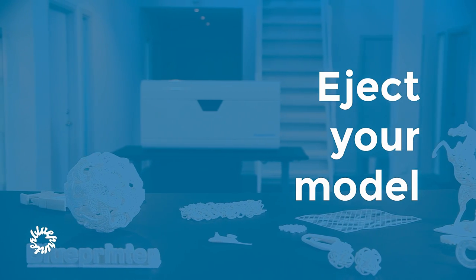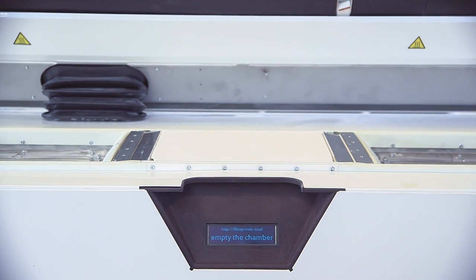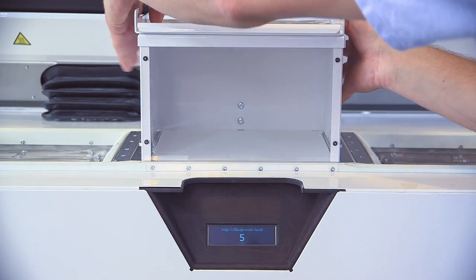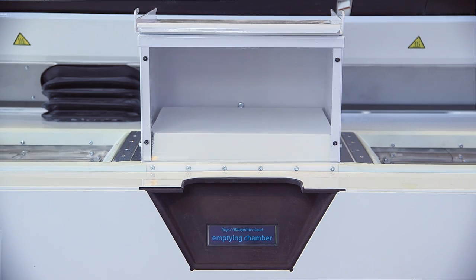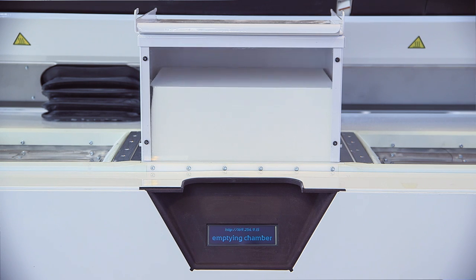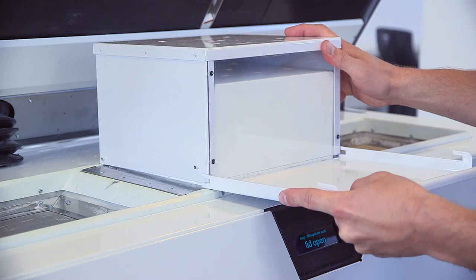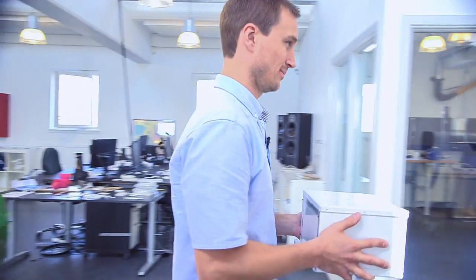The printing is now done, which the display will tell you. You open up the lid and the display tells you to empty the chamber. You take the removal box, place it on top of the building chamber — a short countdown will appear and the models will be ejected into the remover. When it's done, you take the bottom plate and slide it underneath the removal box and carry it to the cleaning station.